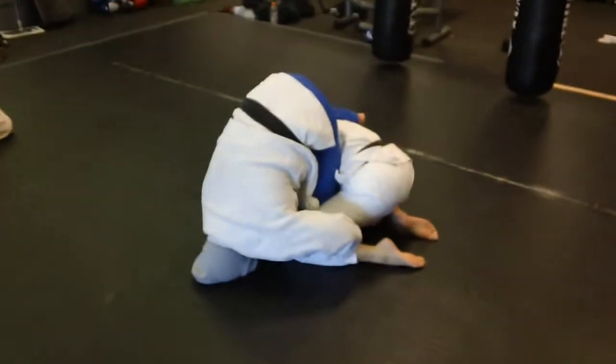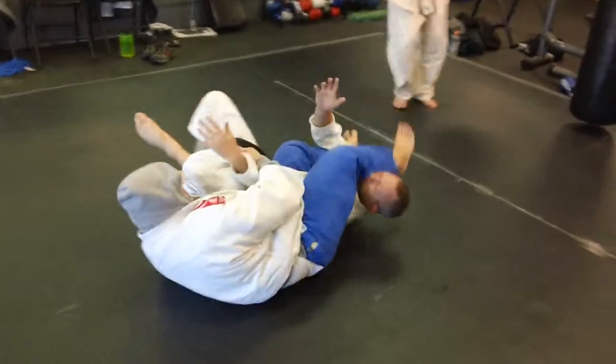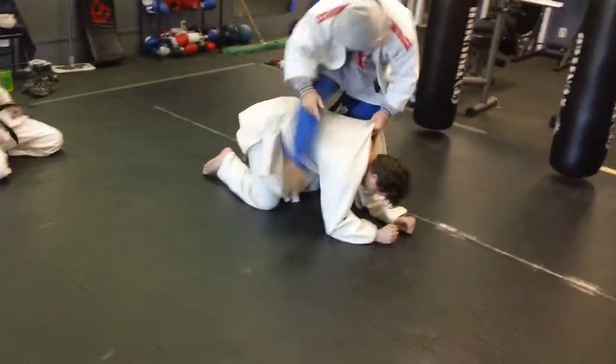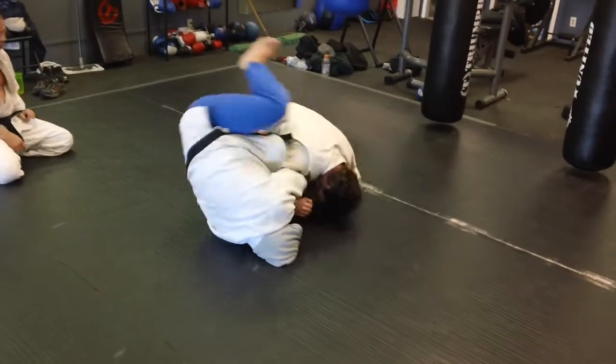We're drilling on the head roll juji, but with grabbing the leg. You grab the arm and the leg and tie them up real well and roll them over. I first picked this up in sambo, but this is very applicable to MMA or even judo, even with pants or anything without pants.